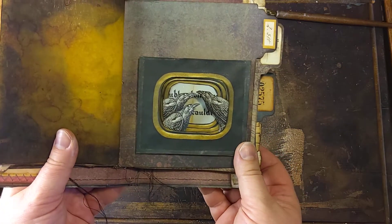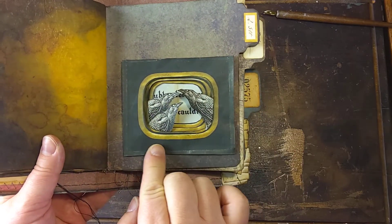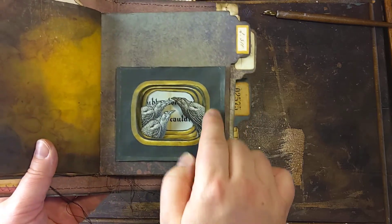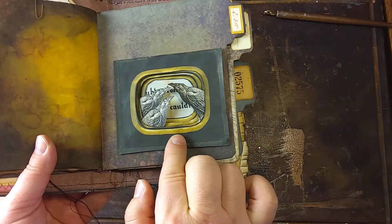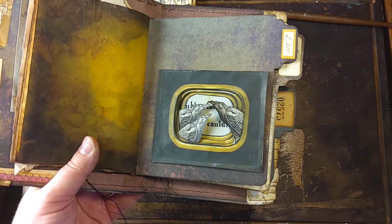I think I'm going to make a shadow box with flowers — something bright and colourful with this dark and golden frame. It would look gorgeous. I will try that next.